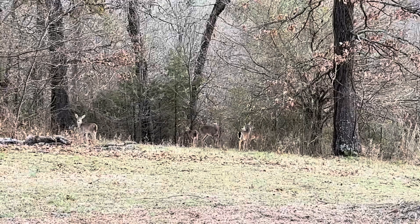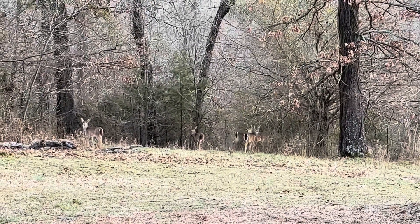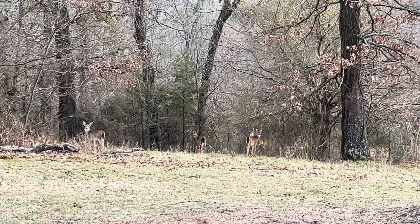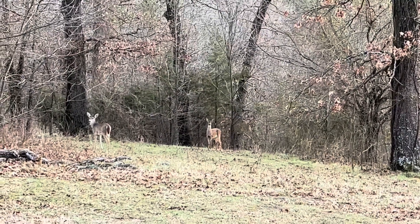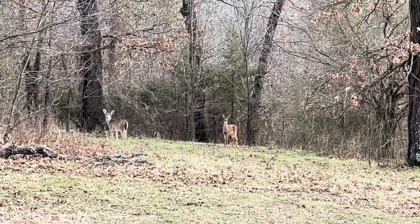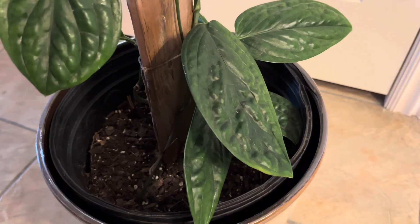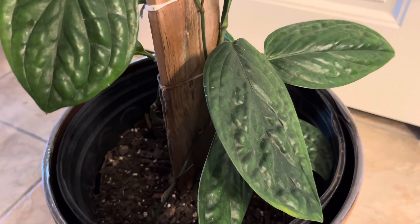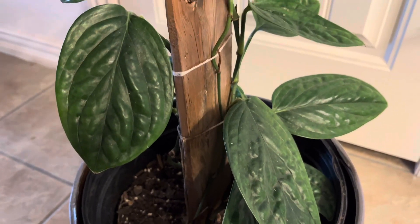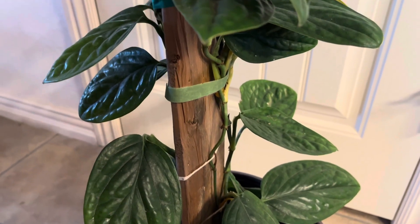I hope that you guys had a good Monday. Today I am going to do another plant review. I got this plant last year from Walmart — it is part of Costa Farms' Trending Tropicals collection. This is Monstera peru, also known as Monstera karstenianum.